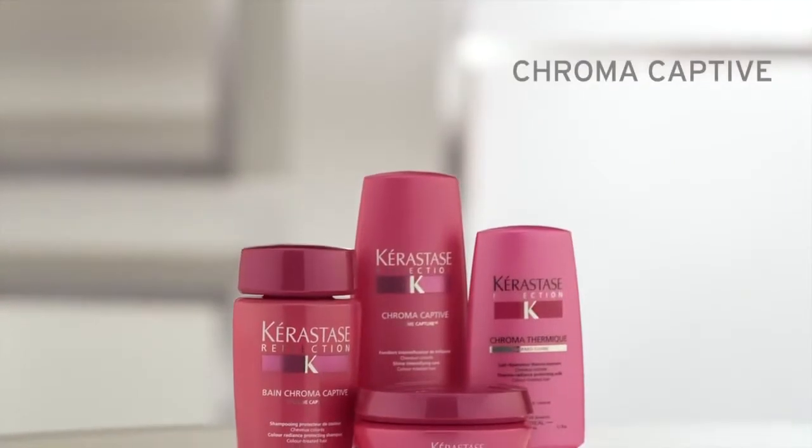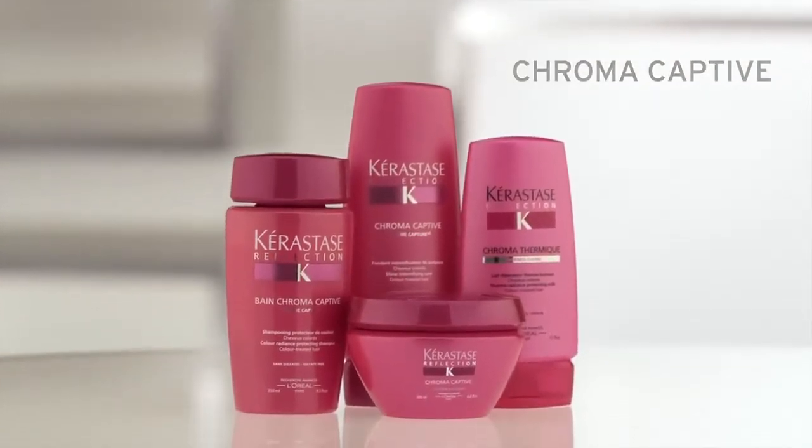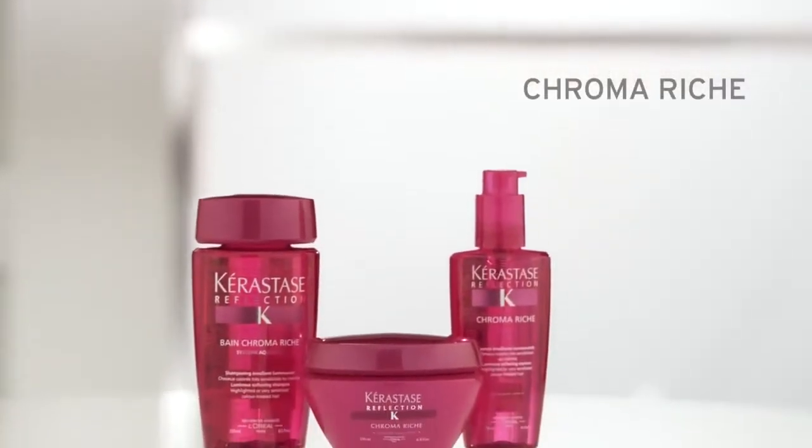The Reflection line has two sub-ranges. Depending on your specific hair needs, use Chroma Captive for all-over color-treated hair, or Chroma Riche for dry, highlighted, or highly sensitized hair.